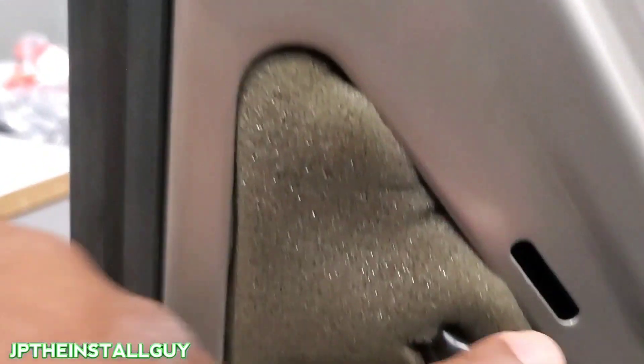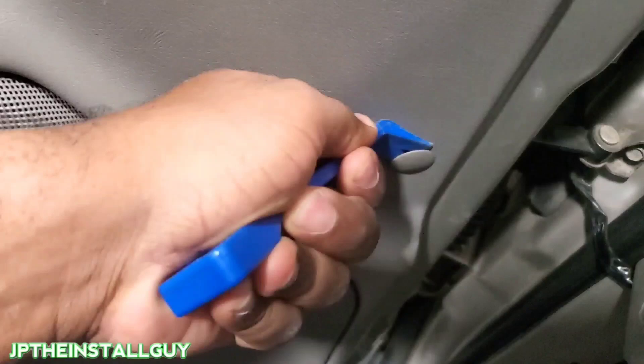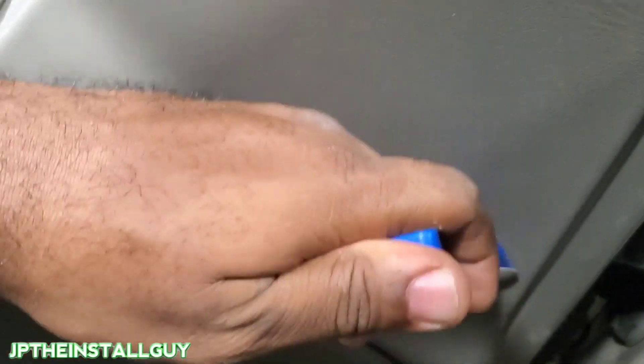First thing you want to do is stick your panel removal tool right there and pop that little clip. There are two clips right here, and then the other part just kind of folds in — that's the first thing that needs to go. Next, come down here with that same panel removal tool and get this little clip out.